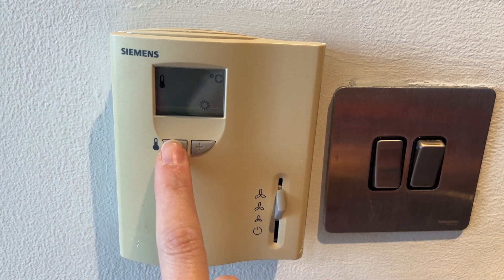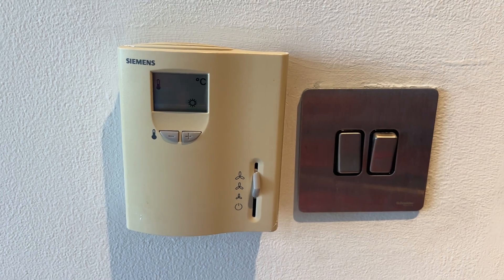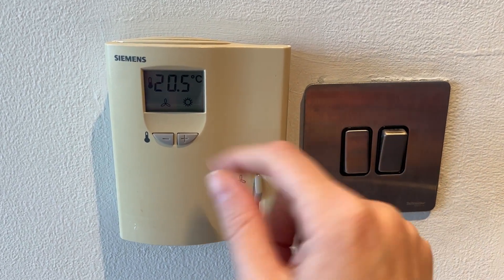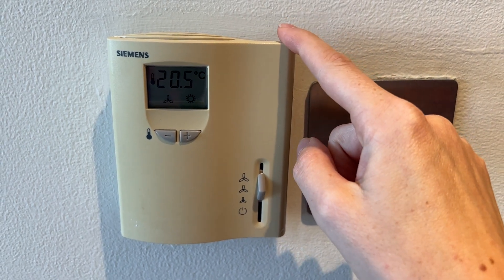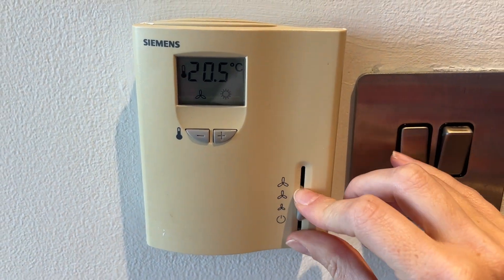To change the temperature, press the plus or minus button and it will start going up. You can also put the fan on the lower position.